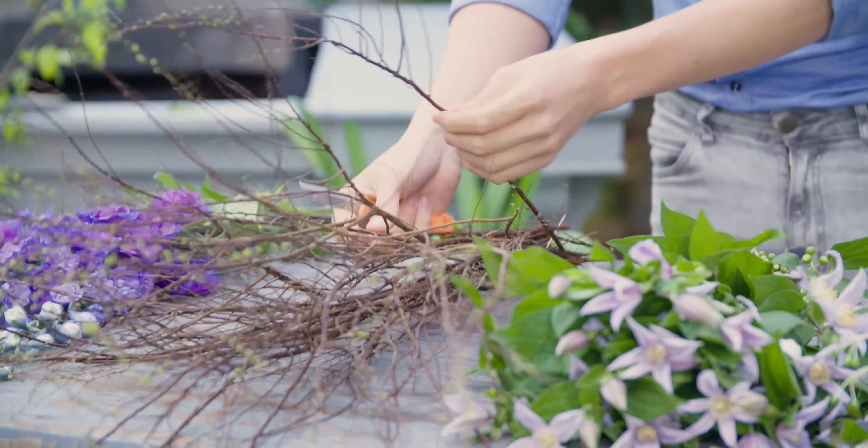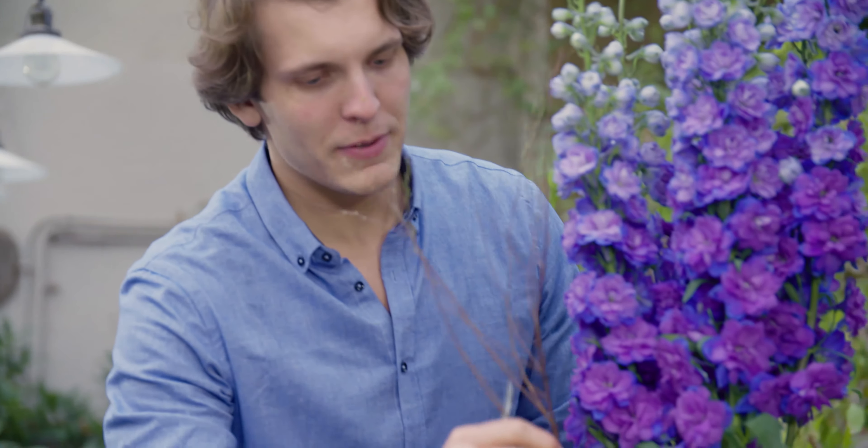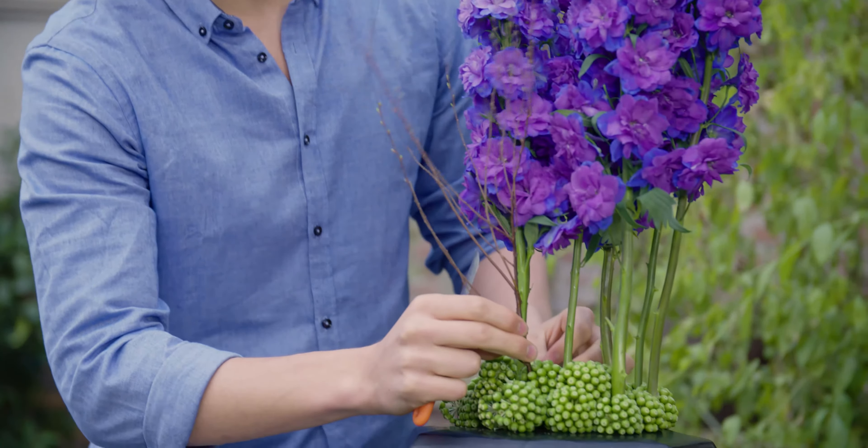We will start with the Spirea, just to give it a little bit more texture, just around the blue delphiniums.